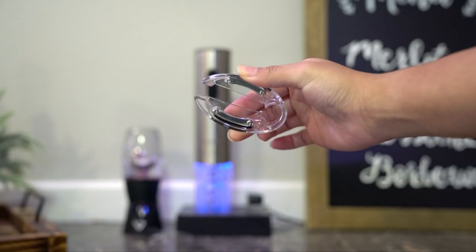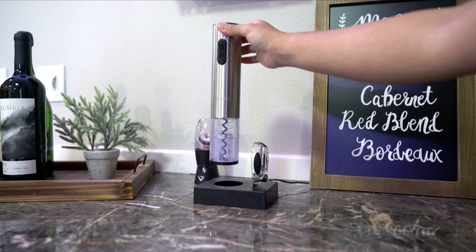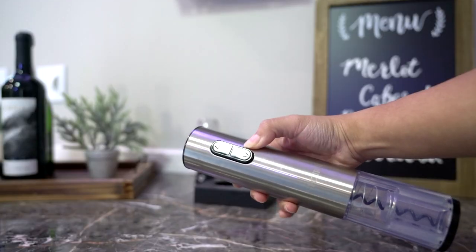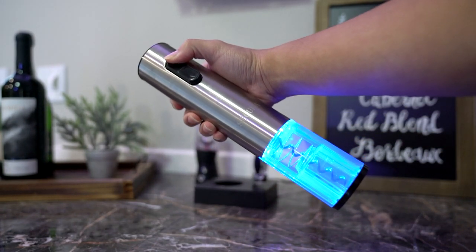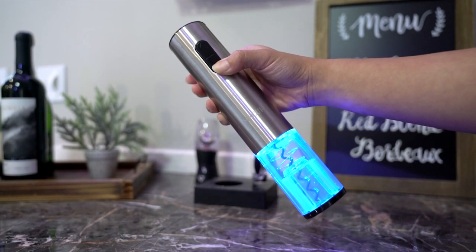This is how it looks. I love this thing, it makes wine opening so much easier. The black base that you see here is the charging station, and it will light up blue when you charge it and when you press the up and down buttons.